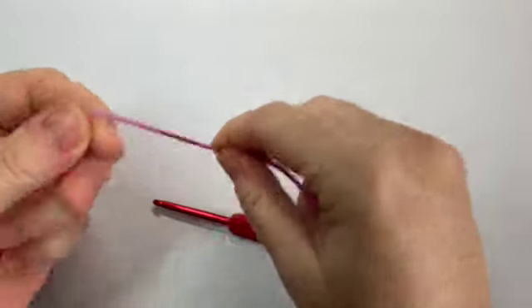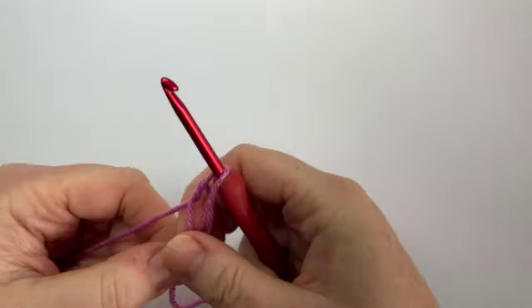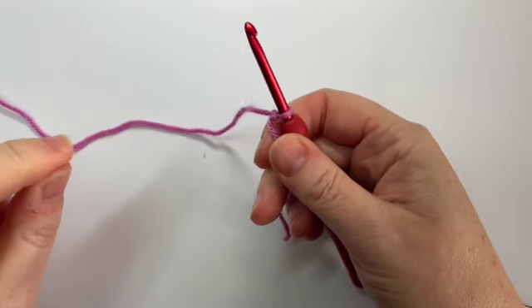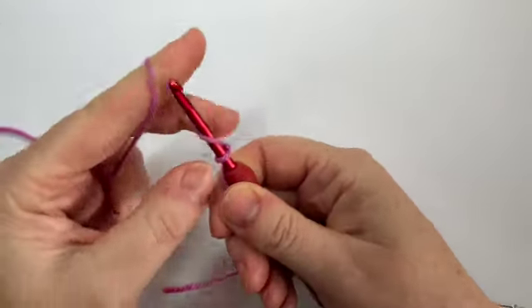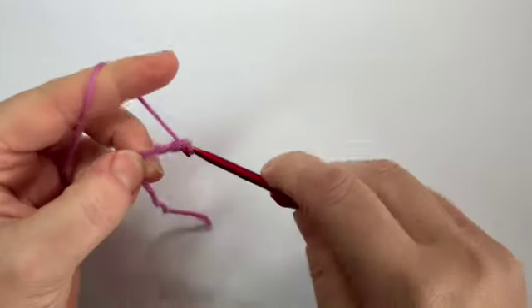Making a slip knot. Normally on a project you tend to make the number of chains required for the desired width or length, but with corner to corner you start off making enough to make one corner and then increase by one corner each row. To start off with, you chain six.